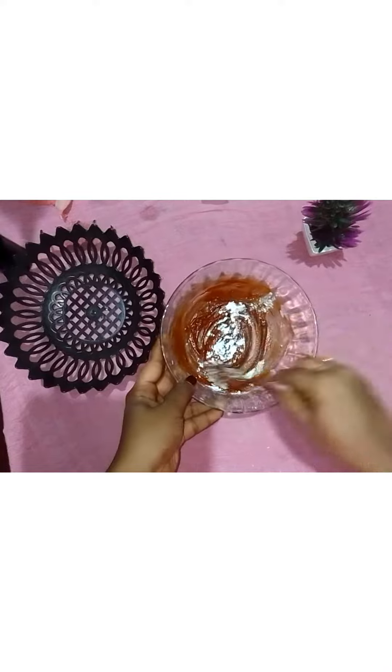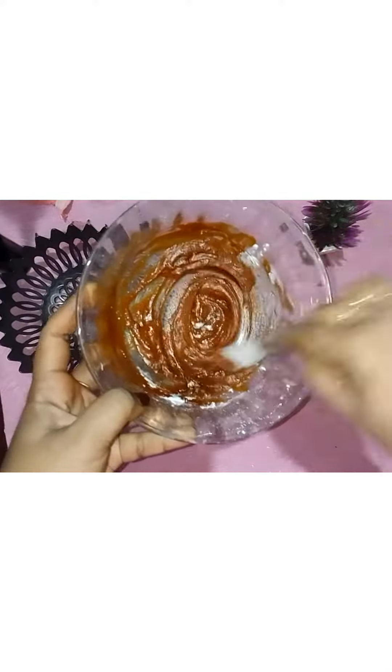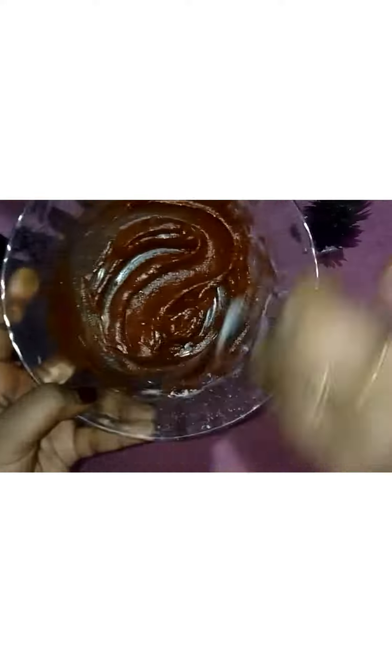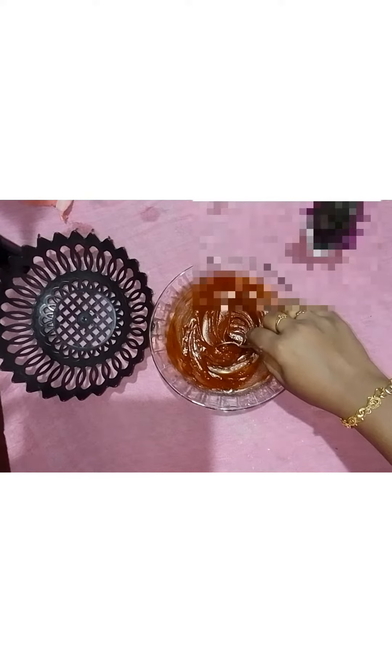I will put a knife in a small thick knife. I will mix it. I will put a knife in a small knife.